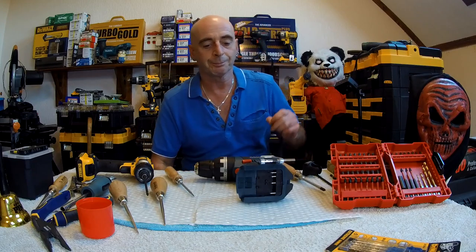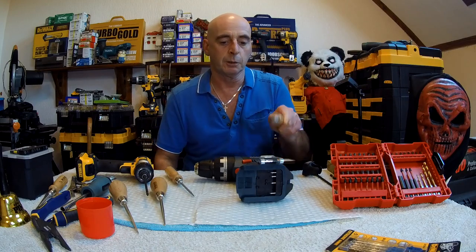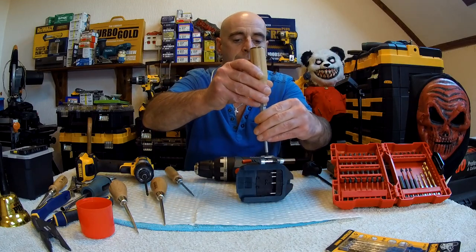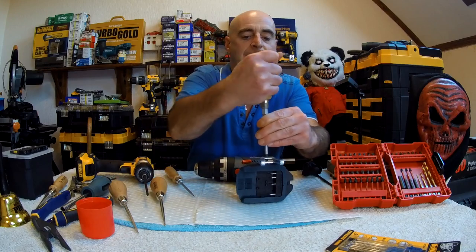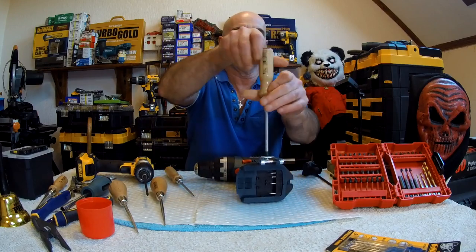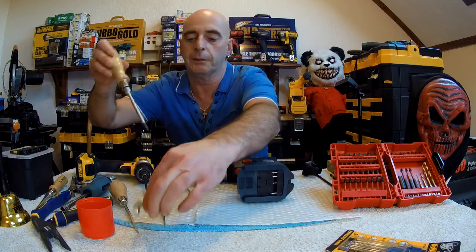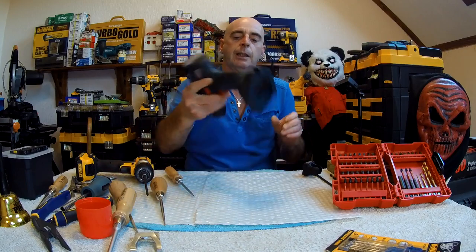So how do we split the whole thing apart? The tools we need are a PH2 — that's to remove the belt clip, which we'll do now. You also need a long Torx T10, because one of the screws is buried away inside — I'll show you which one it is.